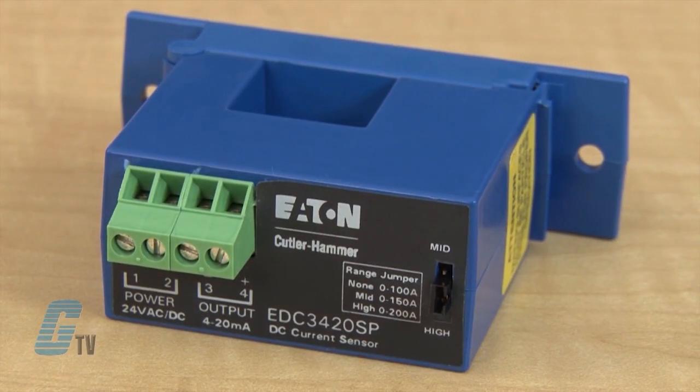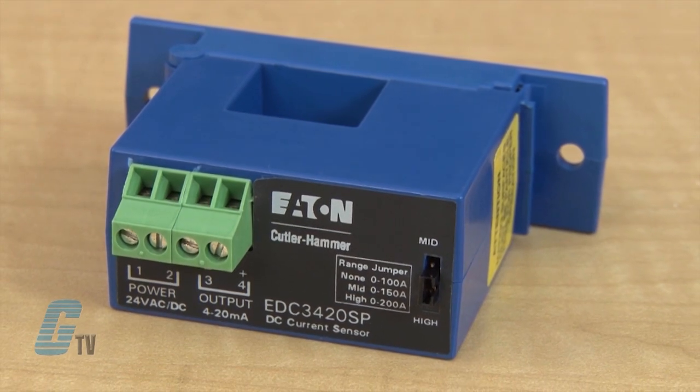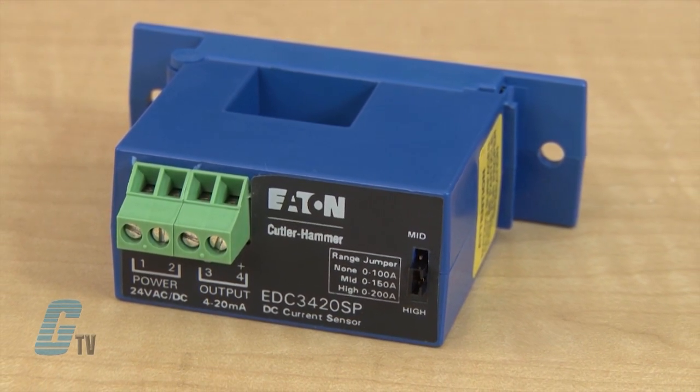With a 100 millisecond response time, these sensors are magnetically isolated and contain internal signal conditioning. They do not require additional circuitry and are completely self-contained in a compact package.